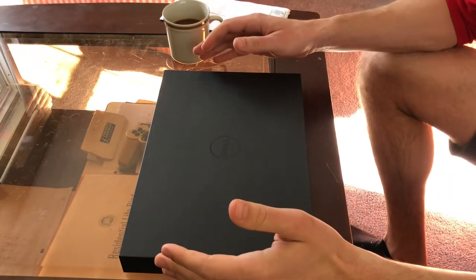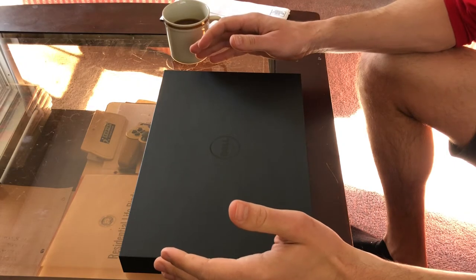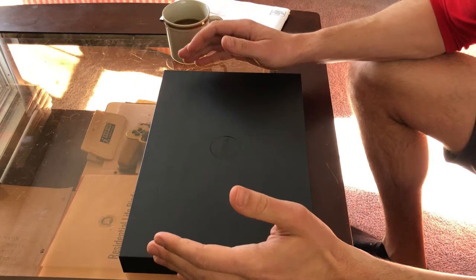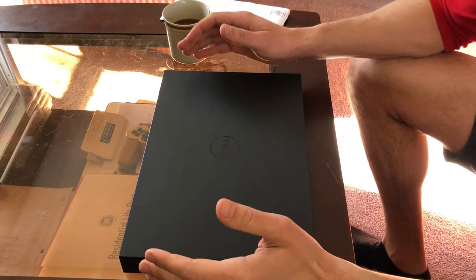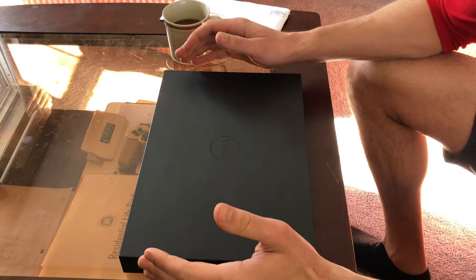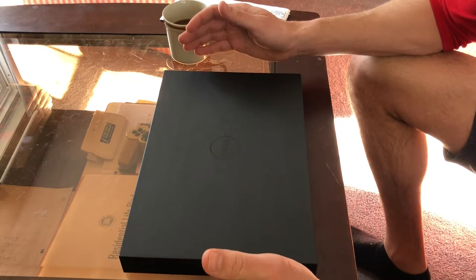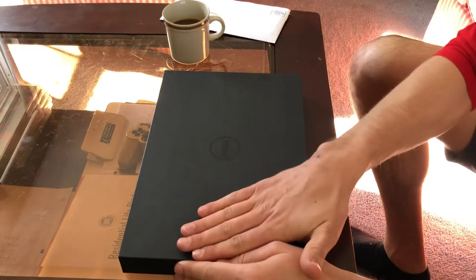We have the Dell XPS 13 2-in-1 laptop, 512 gigabytes of solid-state drive, 16 gigabytes of RAM with an i7 processor, and we're going to begin the unboxing here.